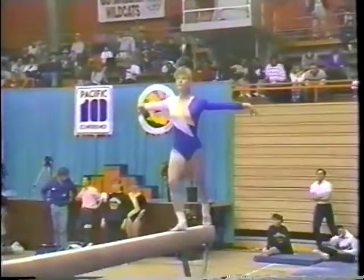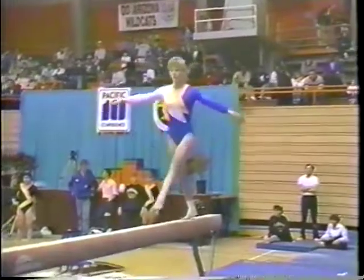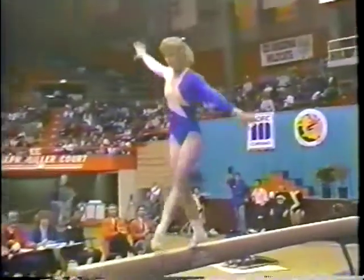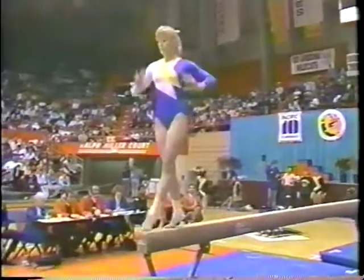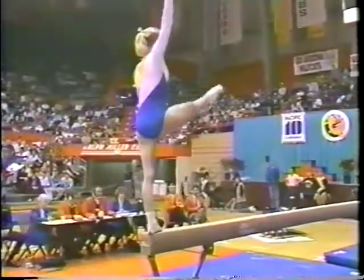Another thing to watch for on the balance beam is to see how high on the balls of the feet the girls are. It's easy to be flat-footed, but the best athlete is very high on the balls of their feet.